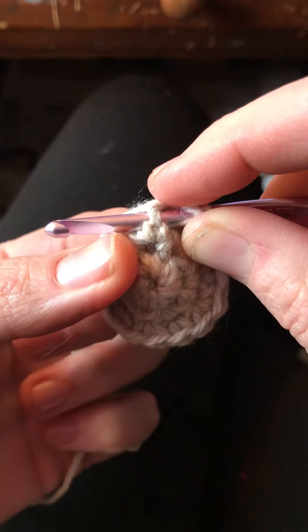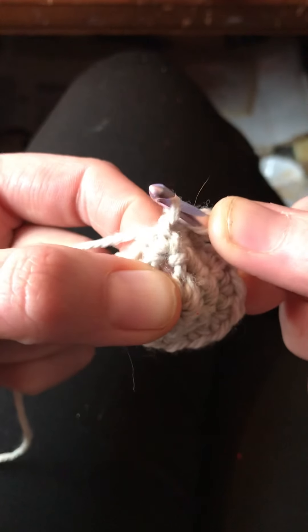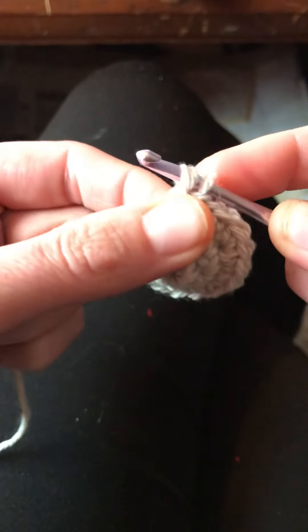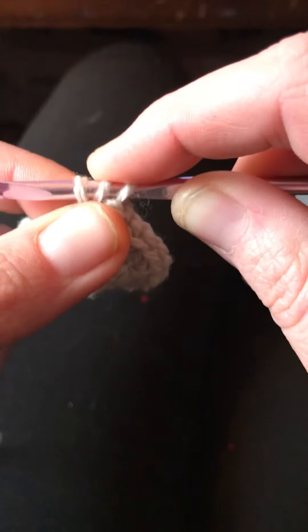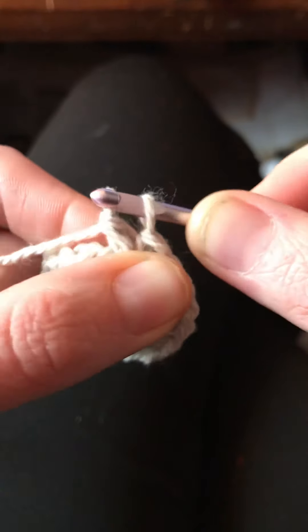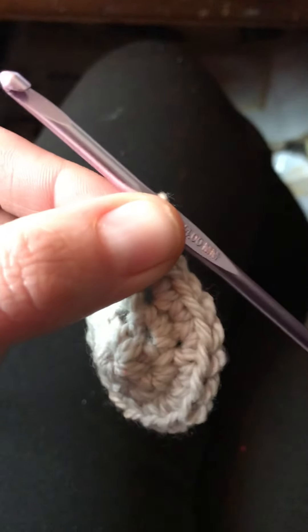Step two says wrap the yarn around the hook and draw the yarn behind the post — like that. So we have two loops on our hook. With a yarn over, we have three loops on our hook. So we yarn over and draw through two loops, and then yarn over and draw through two loops more. There's our first front post double crochet of the increase round.